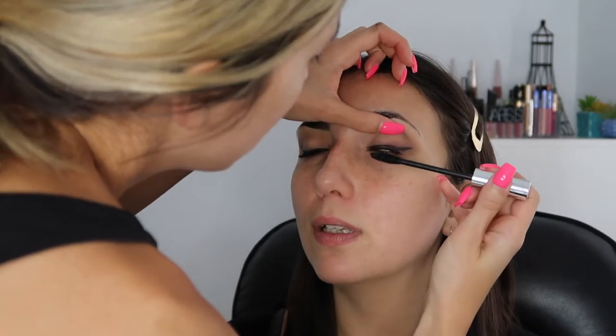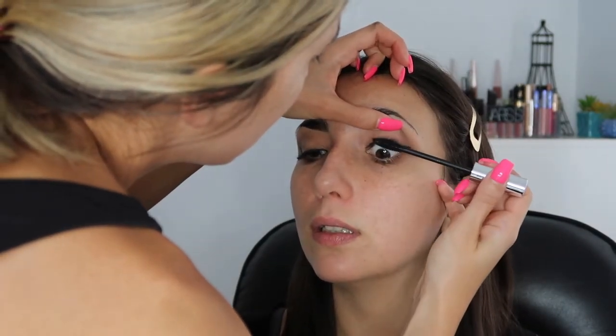It looks very feathery - this gives like a wispy matte, like a wispy kind of lashes. NARS Natural Radiant Long Wear Foundation and I think you're like the same shade as me.